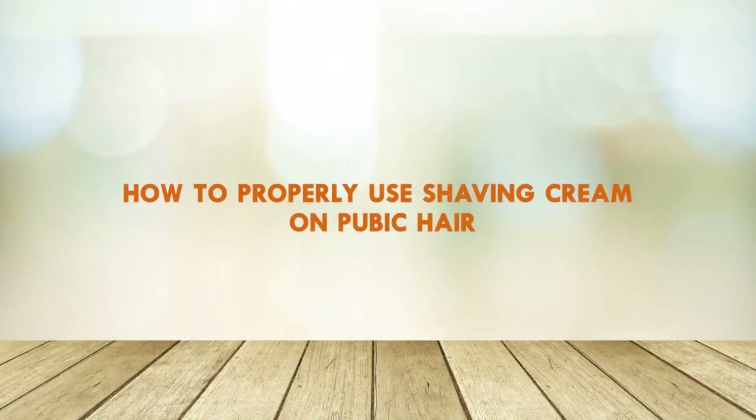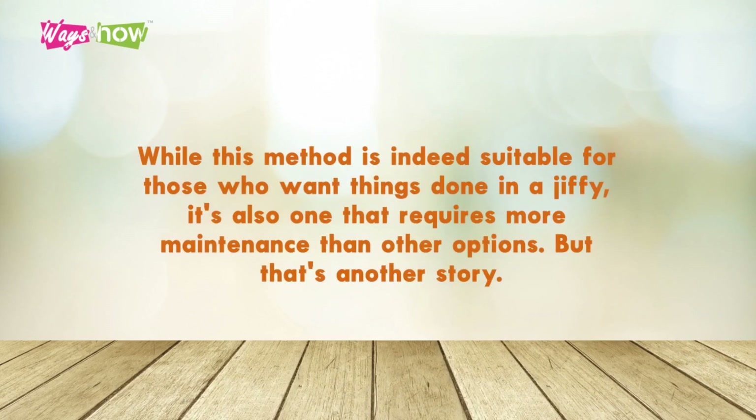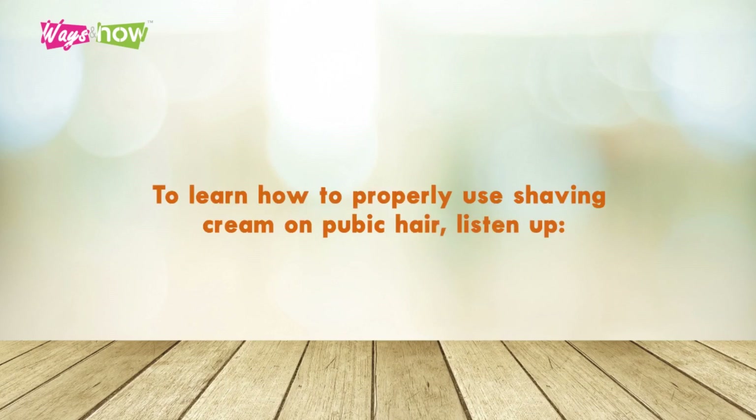How to properly use shaving cream on pubic hair. Personal grooming includes trimming the hair down there. However, some would prefer to use a razor and shaving cream to get the job done fast and easily. While this method is indeed suitable for those who want things done in a jiffy, it's also one that requires more maintenance than other options. To learn how to properly use shaving cream on pubic hair, listen up.